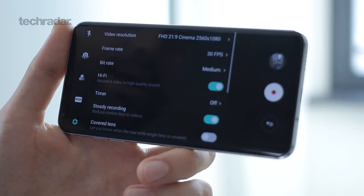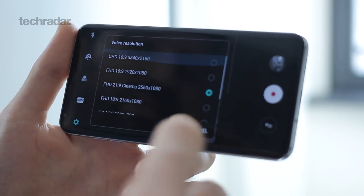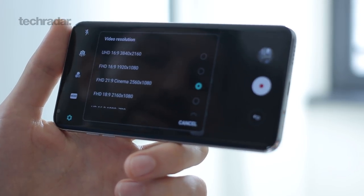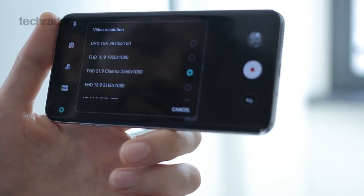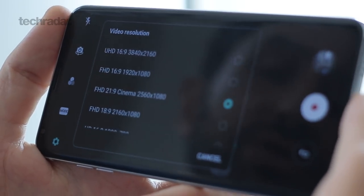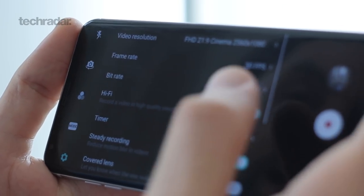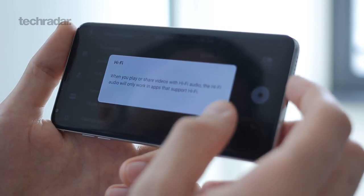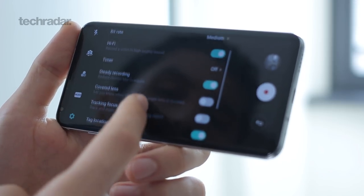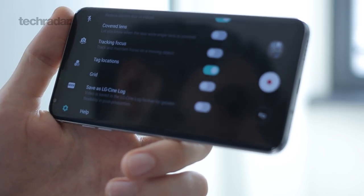When you jump into the settings you can really see how powerful this thing is. Video resolution goes from 720p right through to 18:9 — the aspect ratio of the phone — full HD at the aspect ratio of most phones, and full HD 21:9 cinema at 2560 by 1080, giving you an even wider picture for the true director in you. You can also control frame rate from one frame per second right through to 60 frames per second. There are bitrate controls on here as well. Hi-fi recording allows you to get really high quality audio, though you're given a warning that hi-fi audio will only play on devices and apps that support it. You've also got options to turn on and off steady recording, tracking focus — which will follow something as it moves through your frame — and the option to save as LG CineLog.